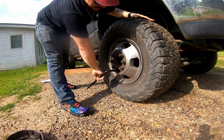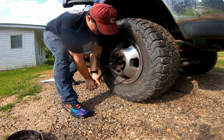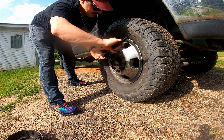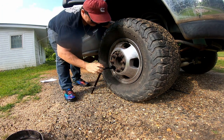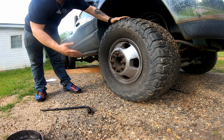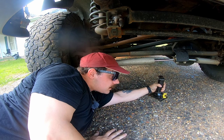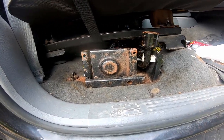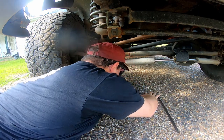Loosen all eight lug nuts. The next step is to go underneath and jack up on this tire. So when I said hand tools, I meant the basic amount of tools that you get with any car. Because I'm too cheap to buy a jack, I'm using the one that came with my truck. I don't even know if it's going to go that high.